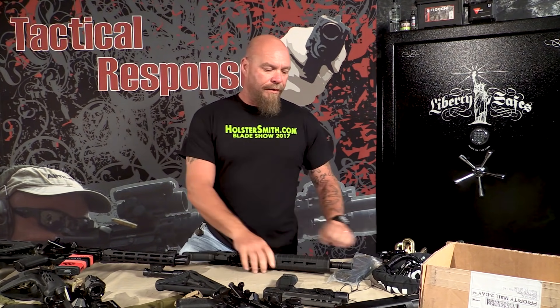Hey everybody, James Yeager of Tactical Response, thanks for watching. Well, another stupid internet gun stuff.